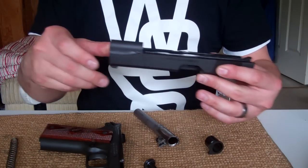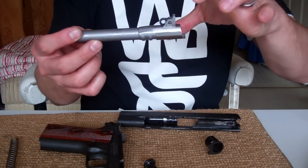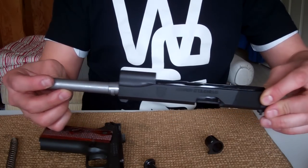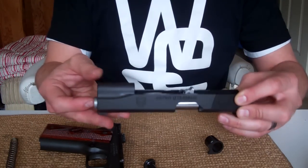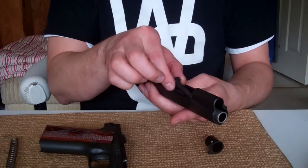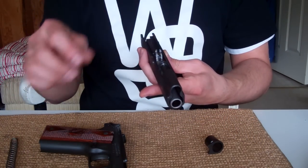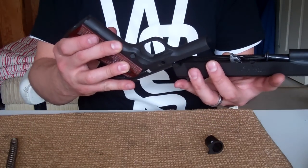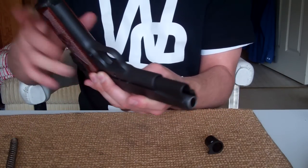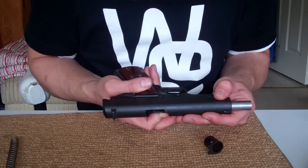To start reassembly, we're going to take the slide and the barrel, making sure the barrel is facing forward, and slide that straight in. It will drop into place in the back. Next, drop in the pin in front. Then take the main frame and slide that back on, far enough to line up the divot with the safety pin.